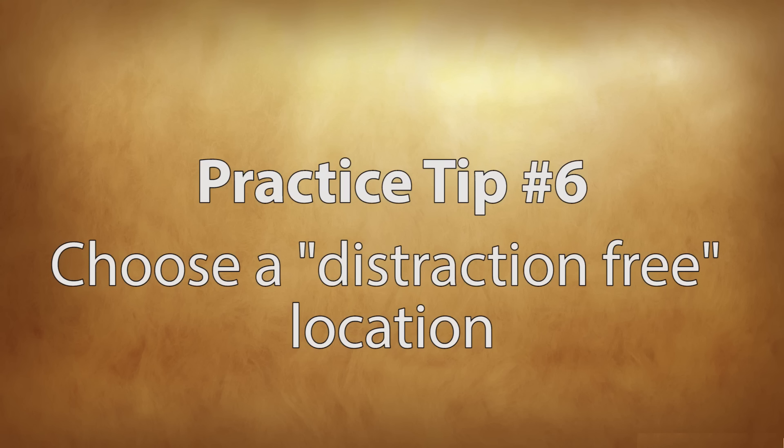Tip number six: choose a distraction-free location. There's a reason why in colleges and some high schools they have practice rooms — dedicated rooms to doing nothing but practicing. There's no distractions in those rooms, and there's just so much freedom in knowing that you can make all the noise you want and not bother anybody. So try to pick a spot in your home or at school where you can practice without any distractions, because it really helps to have a very focused practice session.